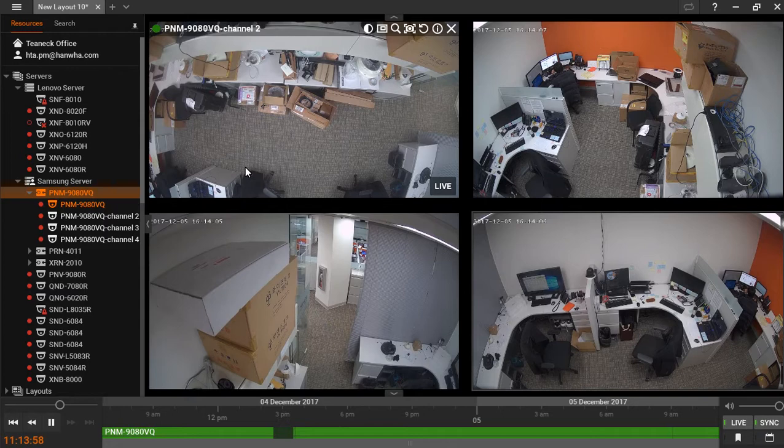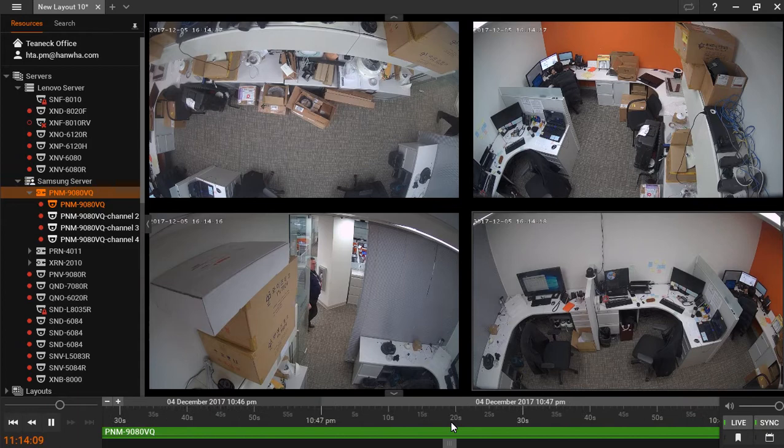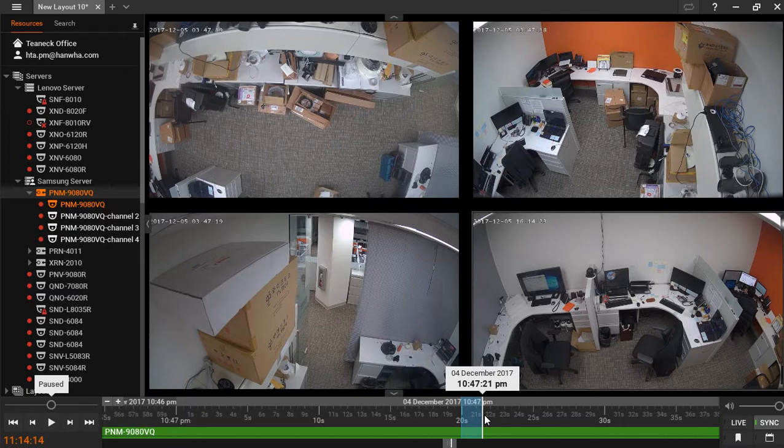The Hanwha Wave is also capable of exporting multiple videos in sync. To do this, simply zoom in on the timeline to the amount of time that you're interested in exporting. I'm going to select two seconds from all four of these cameras.